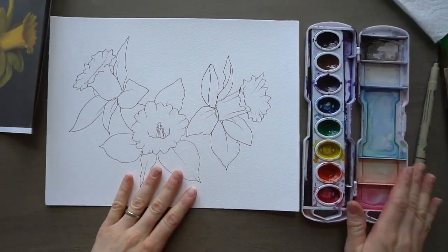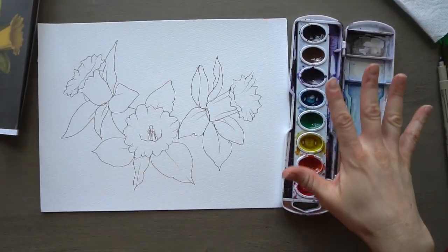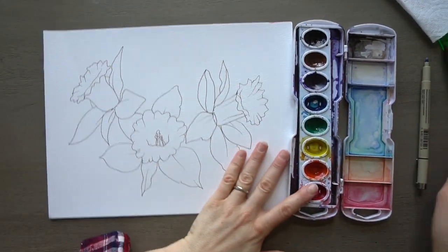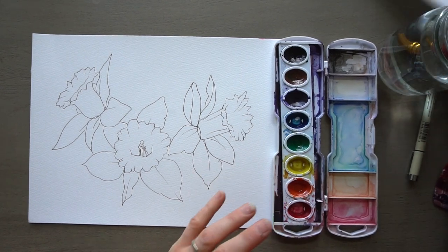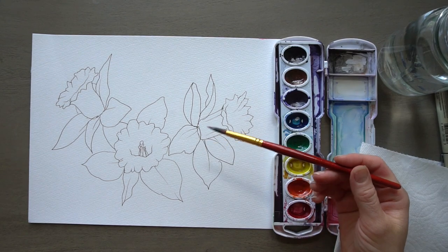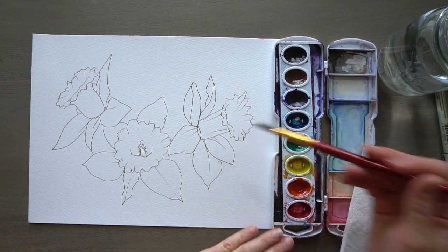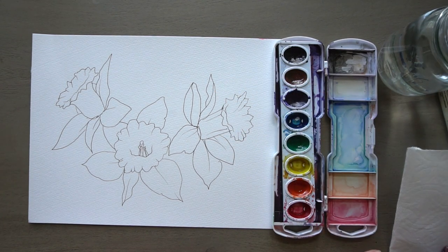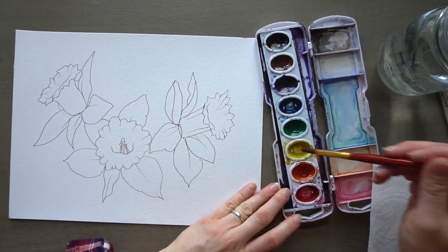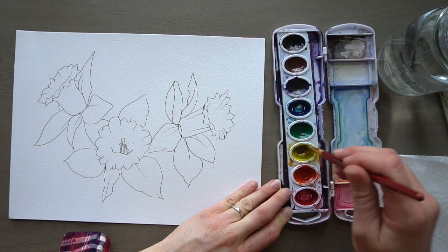If you want to paint these with me, go ahead and grab your watercolors. Remember I'm setting up on the right side, but if you're left-handed you want to set up on the left side. Get your watercolors, your water, maybe a paper towel, and a paintbrush. I'm probably just going to be using this smaller brush just because I have these little details in there — and mix up a puddle of yellow so we have enough to cover the entire flower with.